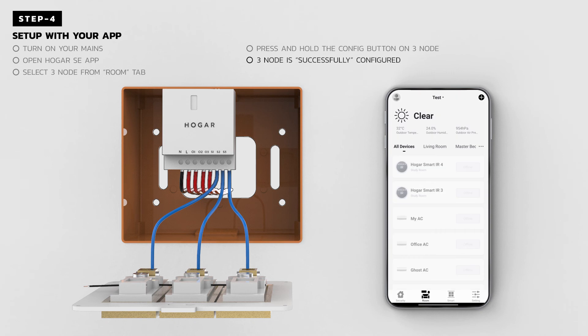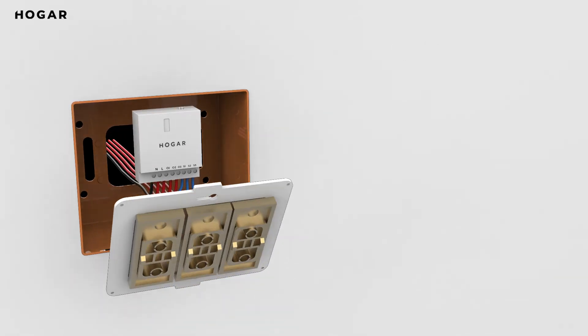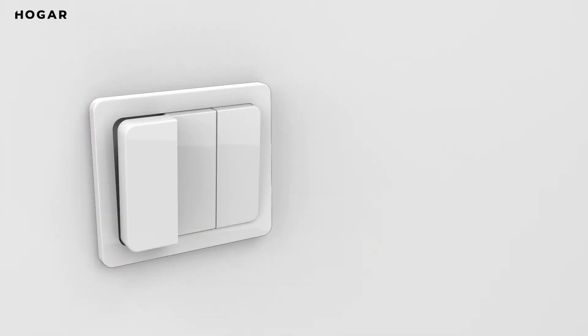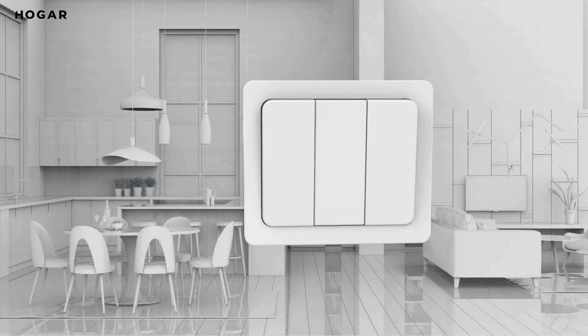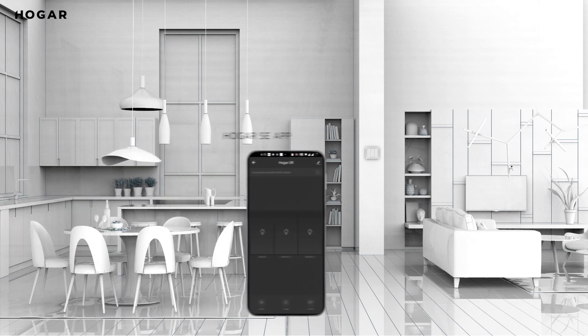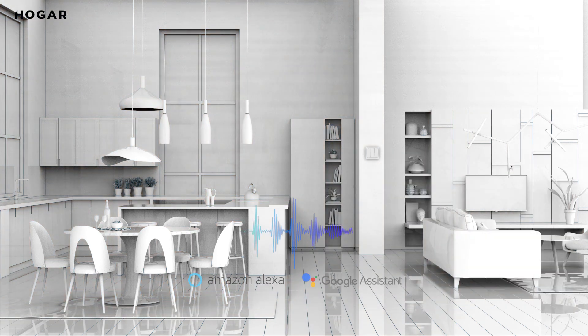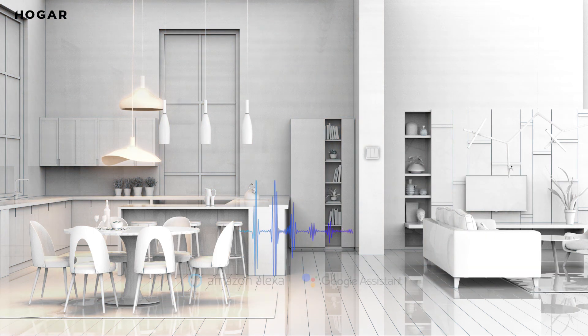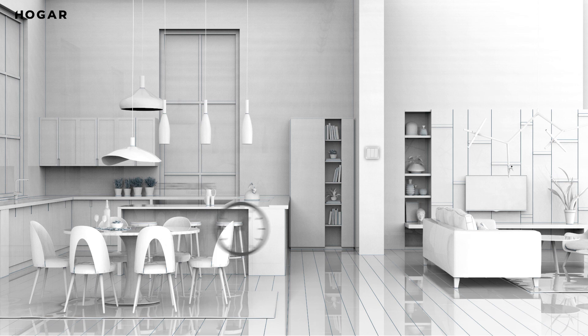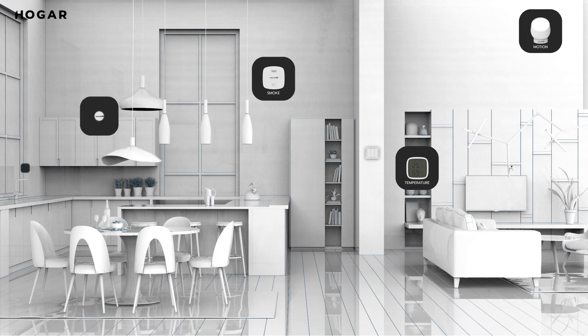Voila! You have successfully automated your home with Hogar 3Node Smart Module. Remember to screw back the faceplate. Now sit back, relax, and enjoy the convenience of controlling your existing switches either through your Hogar SE app or through voice commands via Google Assistant and Amazon Alexa. You can also set automation schedules for a specific time or automate triggers to other interlinked smart devices.